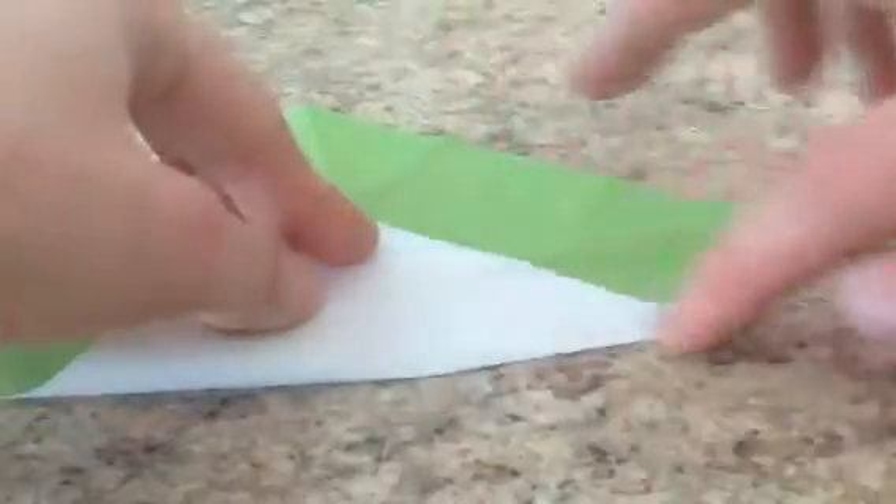And we're going to crease from the middle to the right. So like this. You can see we have this third square and we have the crease now.